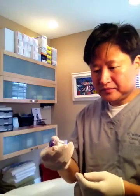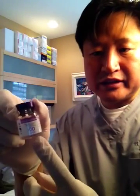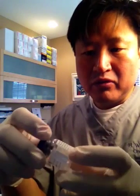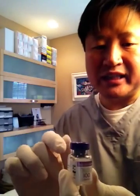We mix it up. There are 100 units of Botox in this vial, so if we use the whole bottle, that would be 100 units total. It doesn't matter how much fluid we put in — the amount of product remains the same.